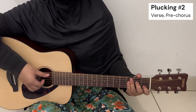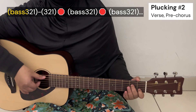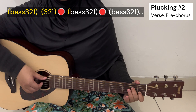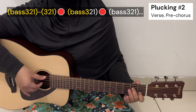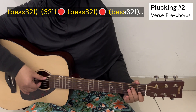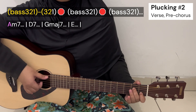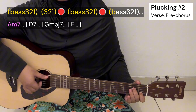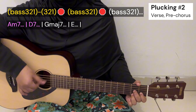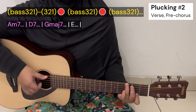For the verse and the pre-chorus, the plucking pattern would be: pluck the bass with the first three strings together, then pluck the first three strings only and then stop the strings, then pluck the bass with the first three strings together again, then stop the strings again, then pluck the bass with the first three strings again. So it goes like this: together, pluck, stop, together, stop, together.